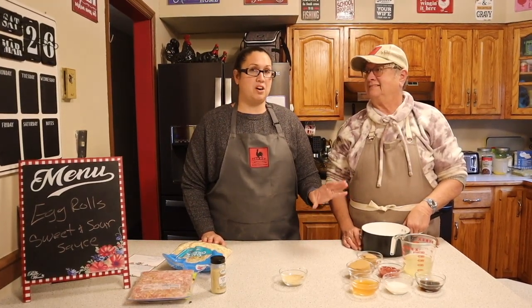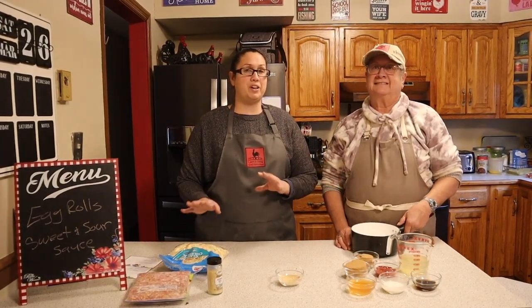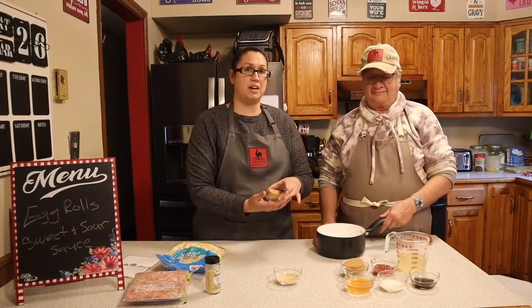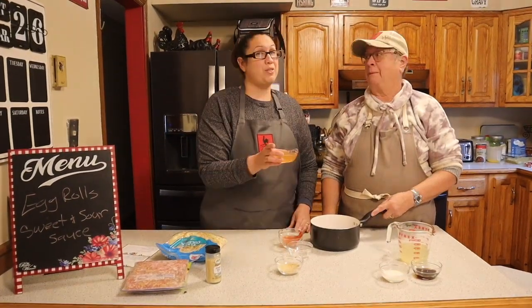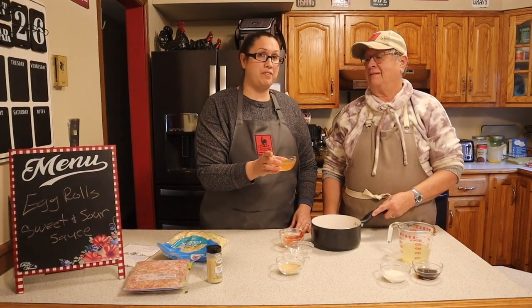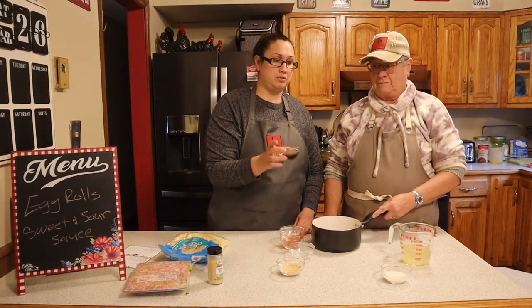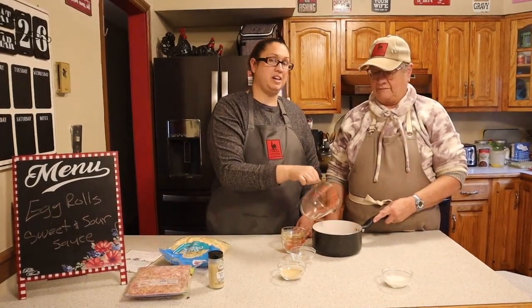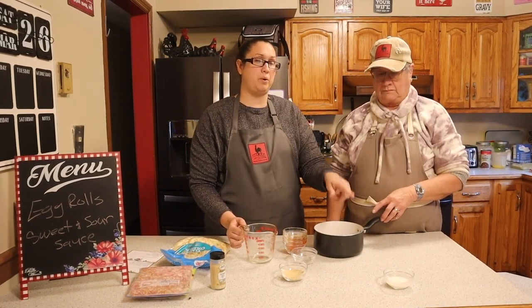First we're going to start with our sweet and sour sauce so we can get that cooking and then it can rest while we cook our egg rolls. You're going to need three fourths of a cup of brown sugar, two tablespoons of ketchup, three fourths of a cup of rice wine vinegar (or apple cider vinegar as a replacement), two tablespoons of soy sauce, and one cup of pineapple juice. Get this on the stove and mix together, and once it comes to a boil we'll turn it off and add our cornstarch.